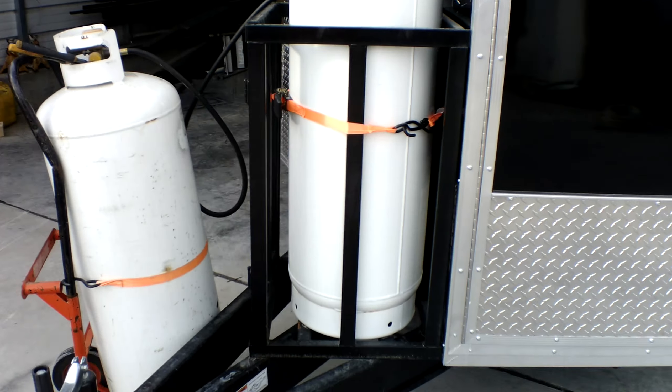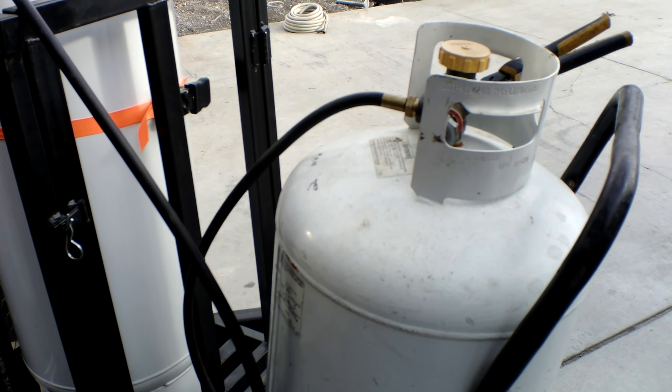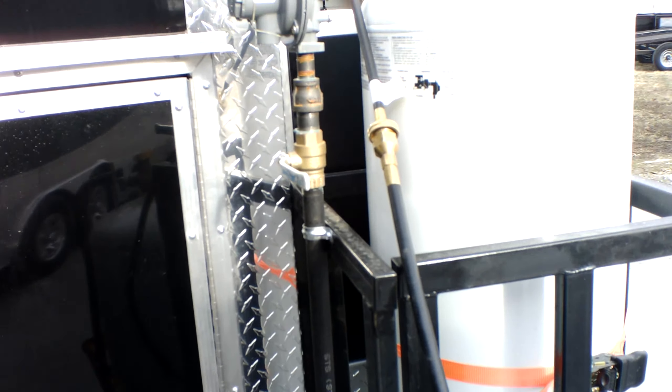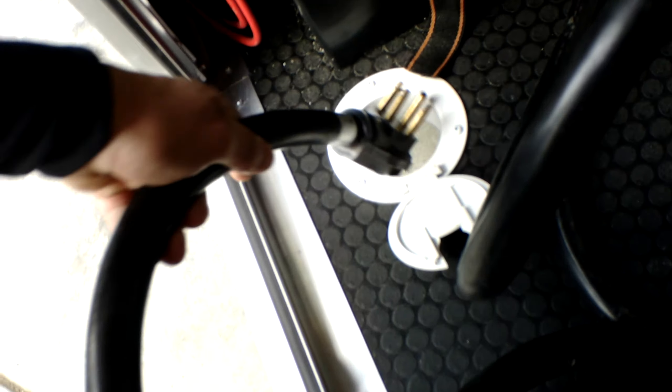Up front we have your hundred-pound propane cage with a tank installed. Your tank is empty but our tank is live — we'll go over demonstration for the propane here in just a moment. Going to go ahead and open up the access door and run your power cord through this cable hatch.